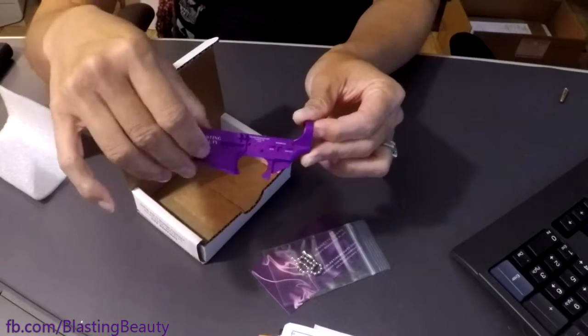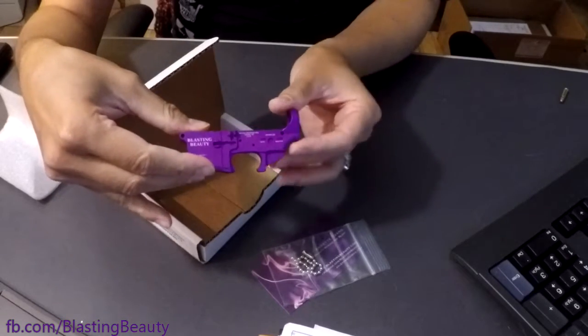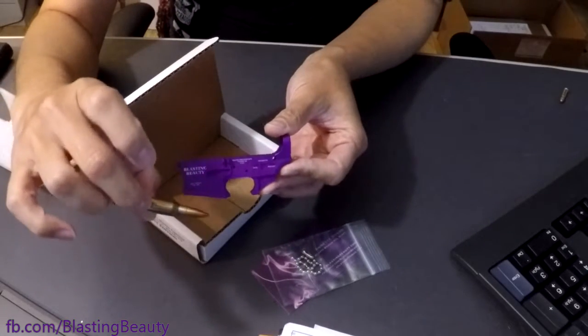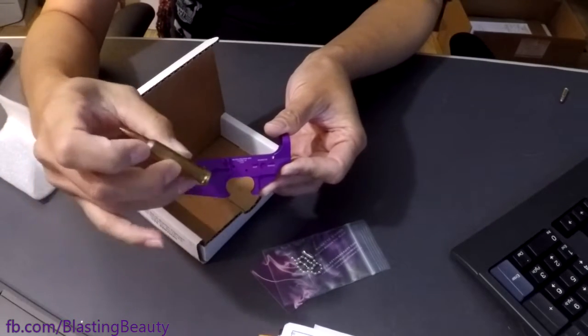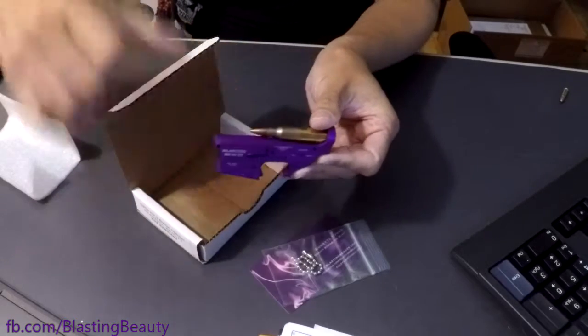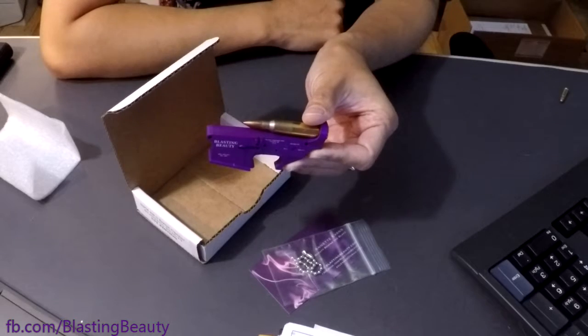I'm not really sure the scale of this is clear, even in my hands, so I thought I'd give you a few examples. This here is a standard .223, what we would normally expect to shoot out of an AR-15. You can see how the size difference goes.